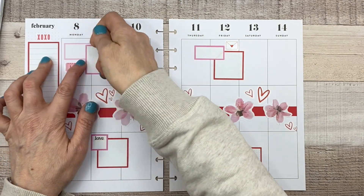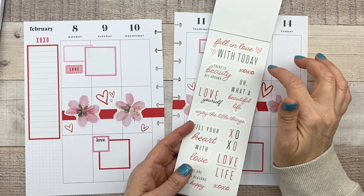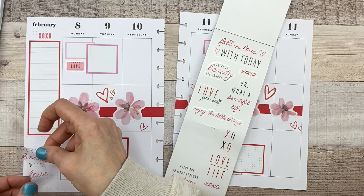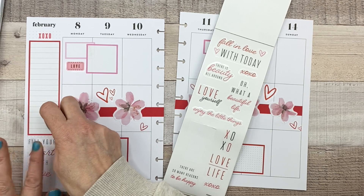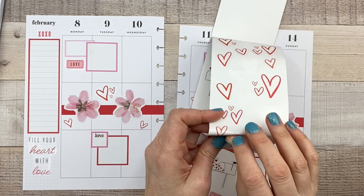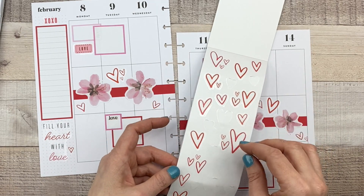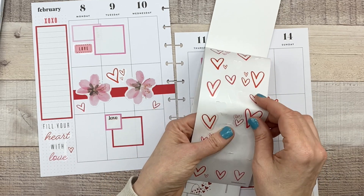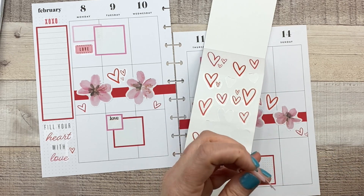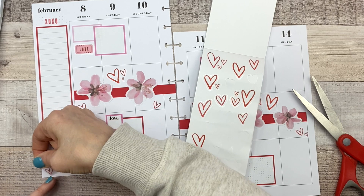Let's put this in this space there. I want a little quote down there — I'll probably use one of these. 'Fill your heart with love.' 'Oh, what a beautiful life.' 'Fall in love with today.' This one seems to fit the space, so let's put this here. Are there little hearts that could go next to it? Let's just put a couple little guys here and on the other side. I can cut one. Just put some down there.